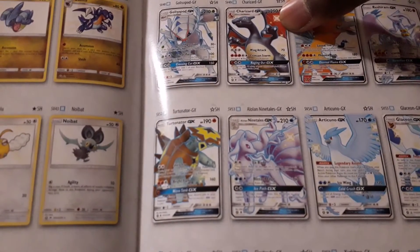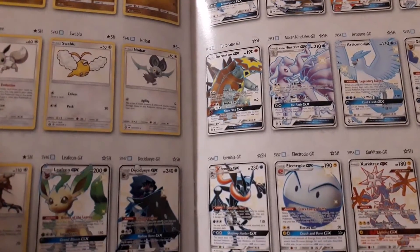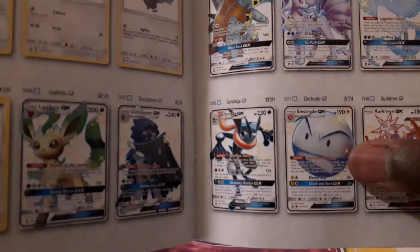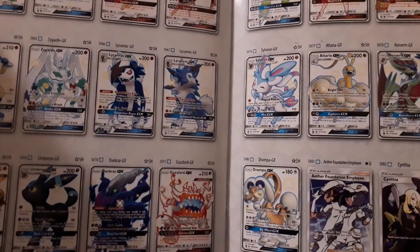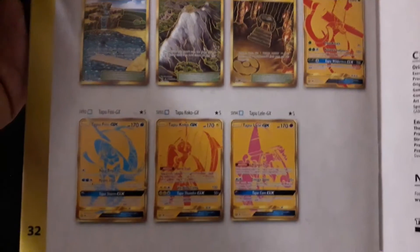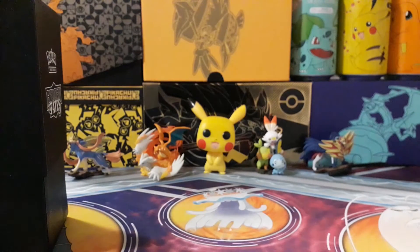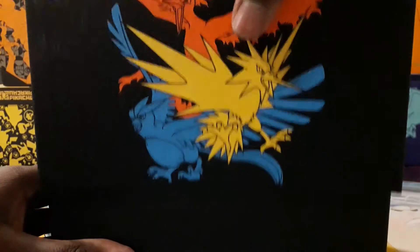The chase card for this set is the Shiny Charizard GX. The only shiny GX card I've ever gotten was the Electrode GX, so if I get that one again I'll be insanely annoyed. I didn't actually know there were this many gold cards in this set — I would not complain if I got one, unless I got it twice. Let's start opening.